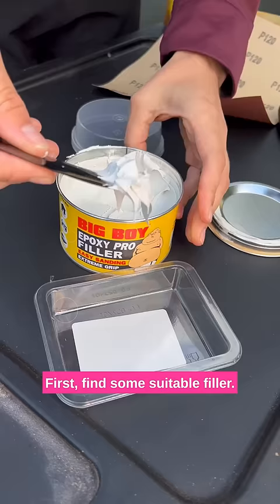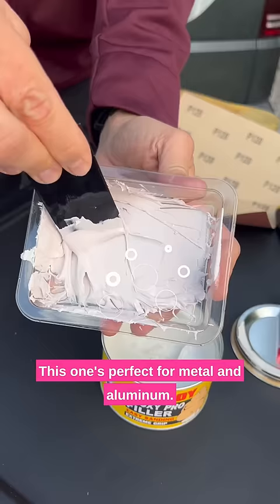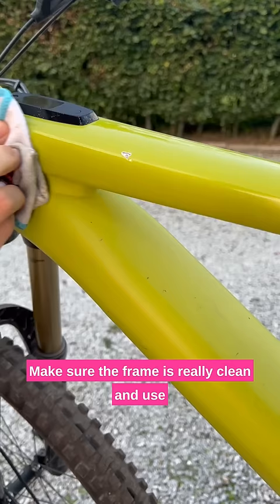First, find some suitable filler. This one's perfect for metal and aluminium. Make sure the frame's really clean and use a filler carefully to fill in all the chips.